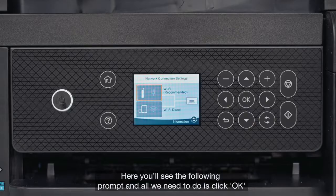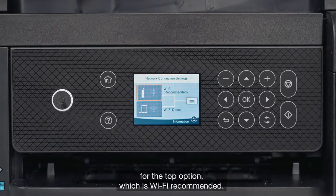Here you'll see the following prompt, and all we need to do is click OK for the top option, which is Wi-Fi Recommended.